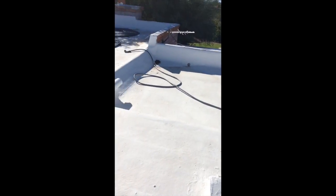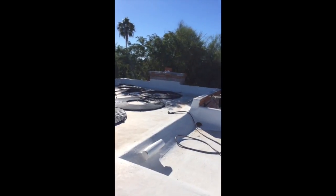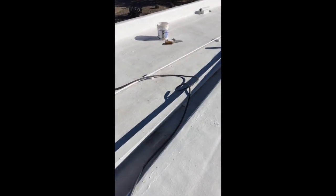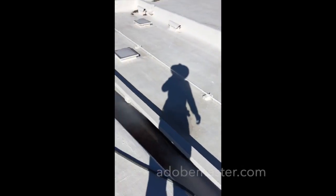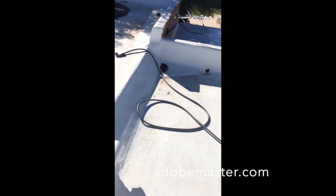I'm up on this customer's roof, and I'm about ready to seal the chimney, which is right over here. Now, one of the things you want to do when you're sealing is you want to have a hose up here. I've already done some of the roof, and having a hose is absolutely crucial.